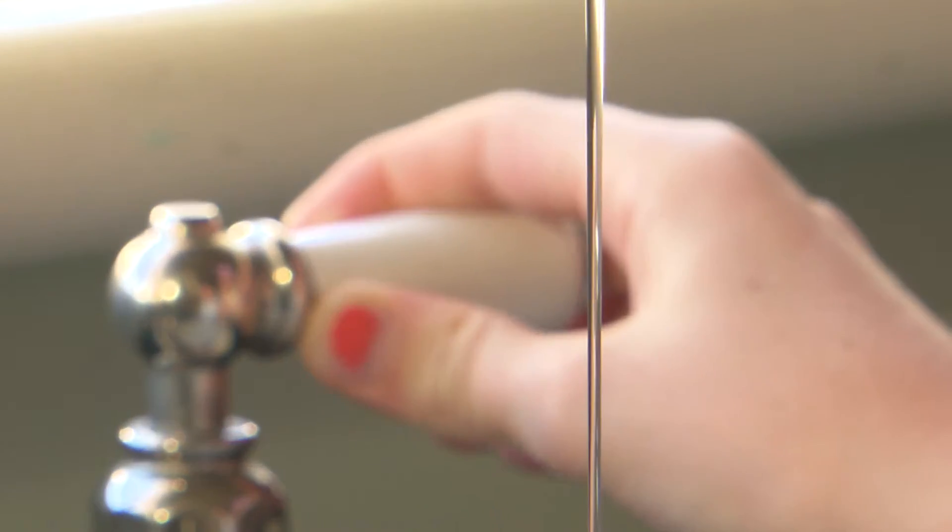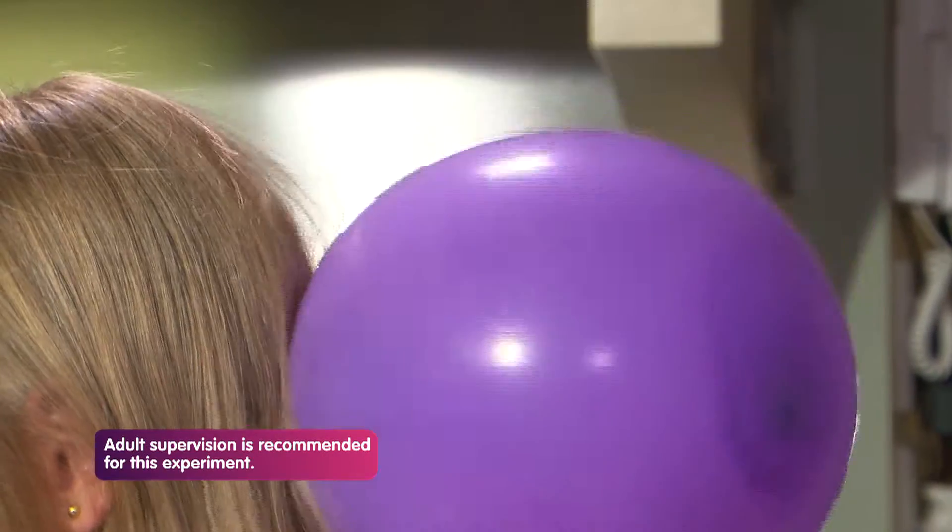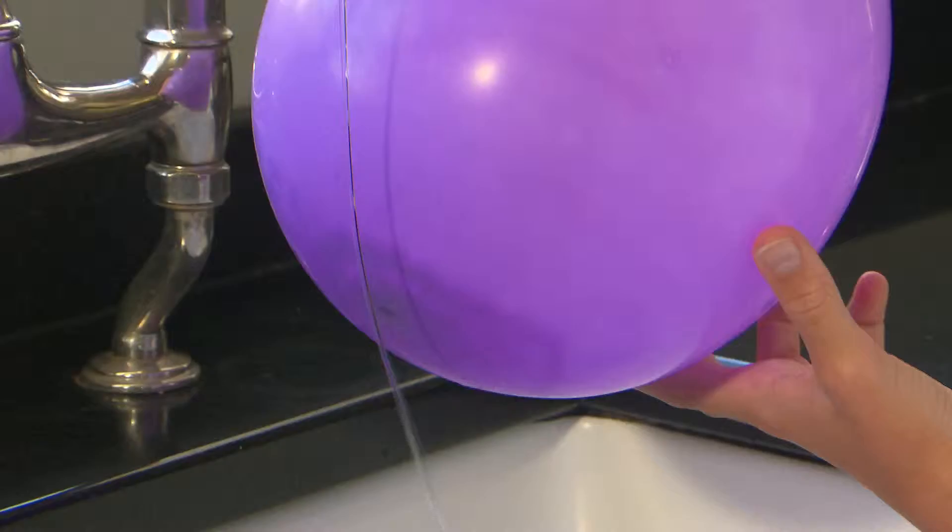Turn on the tap just a little bit. Rub the balloon on your head for a few minutes. Then slowly move the balloon towards the stream of water without actually touching it.